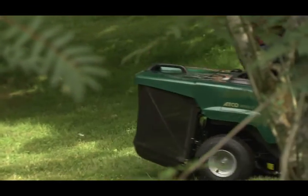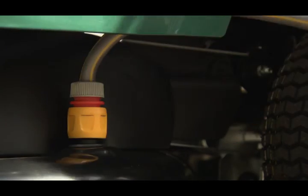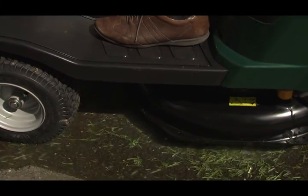Cleaning the cutter deck after use couldn't be easier. Attach a hose to the quick release connector, turn on the water and engage the blade. This will wash the underside of the deck in just a few seconds.